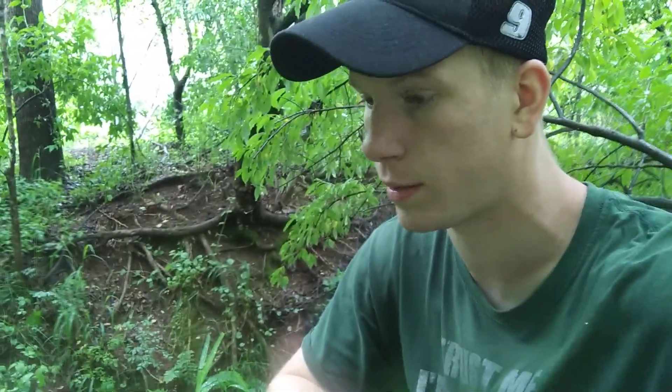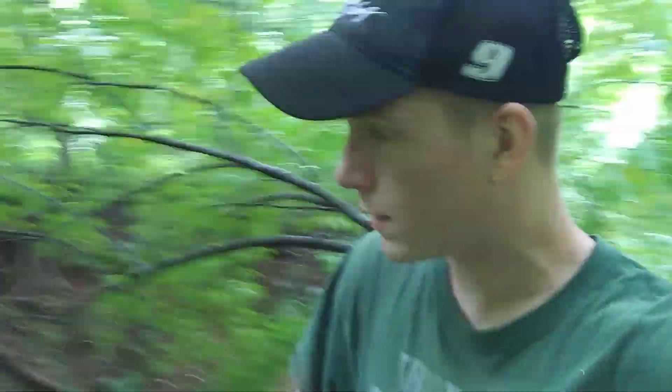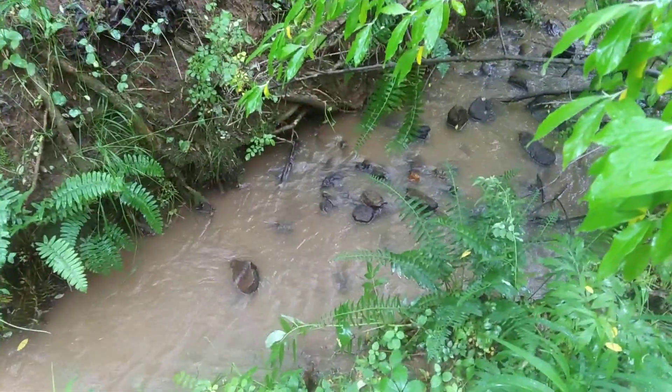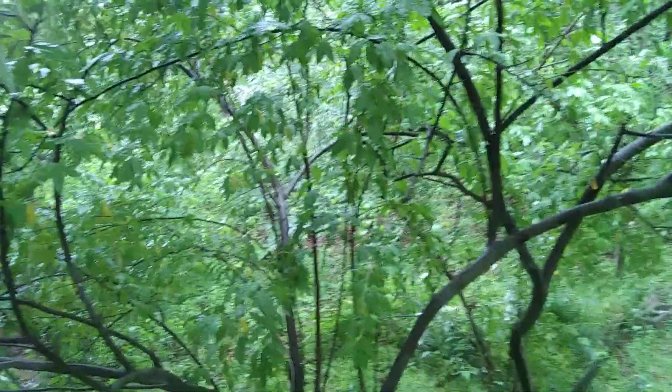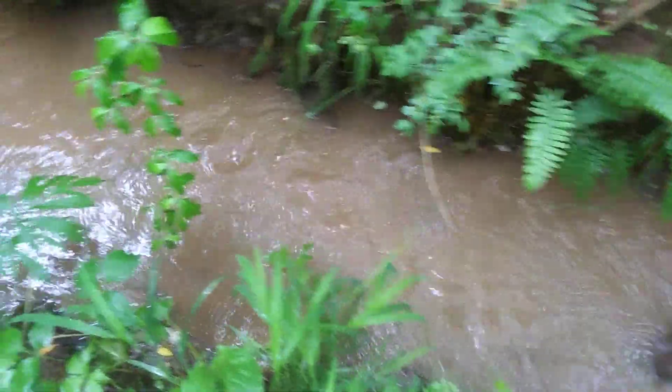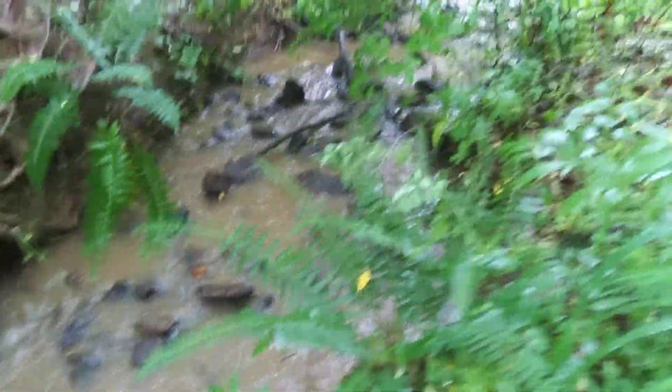I just wanted to make a real quick video on my latest project. This right here is the creek right behind my house. I own land right up over this hill, probably about 40 yards away. It just rained, so you can see the creek is real muddy and nasty looking.